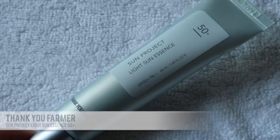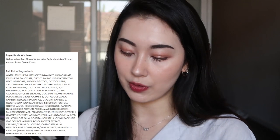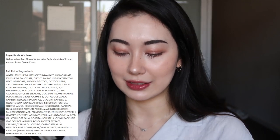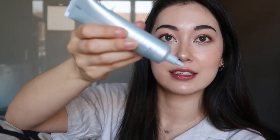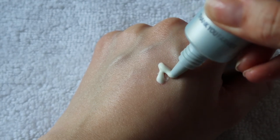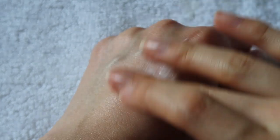Next is the Thank You Farmer Sun Project Light Sun Essence in SPF 50+. This one is a 40ml tube and it is about 30 dollars online. It is good for all skin types although it does have added fragrance. Notable ingredients are aloe leaf extract, lotus flower water, and soybean lipids — really nice and moisturizing and soothing, and it also helps the skin barrier. It comes in a normal easy-to-squeeze tube with a fairly thin tip, which I like — it's easy to apply and doesn't blob out everywhere.